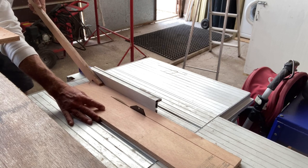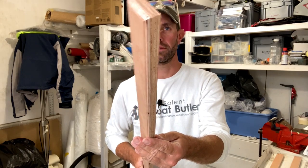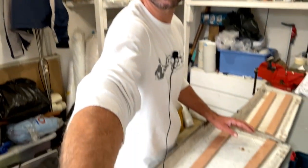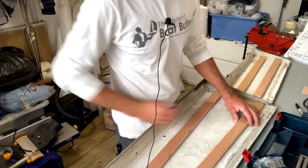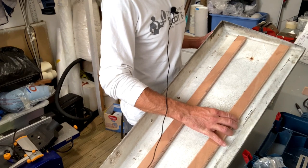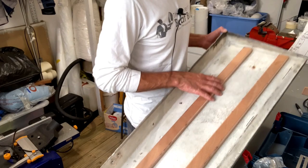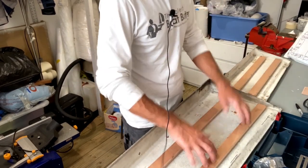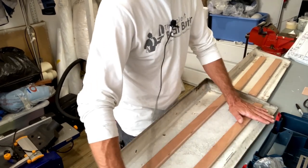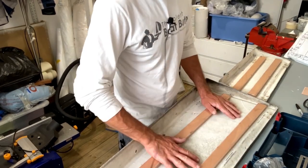I've cut my 12mm bits of plywood and rounded over the edges, because as we all know glass does not like going around sharp corners. They're going to sit quite nicely down in the tops of these locker lids. The next step is to clean off all of this to get back to nice clean glass, then bond these in on a nice flat surface. I'll probably put some weight on it just to make sure it stays completely flat, and then I can lay some glass up over it.